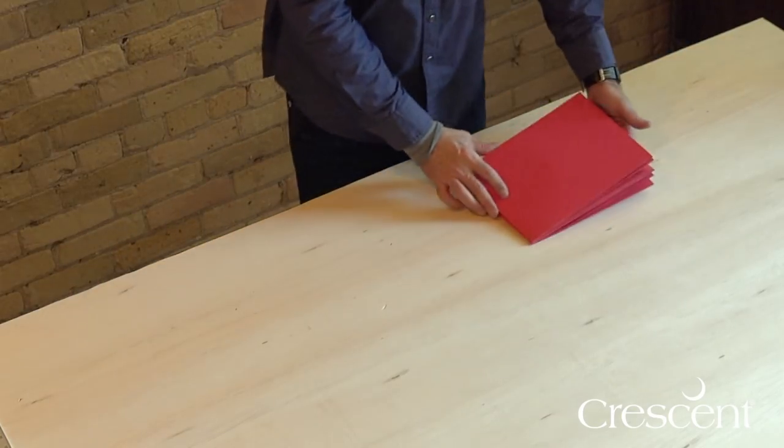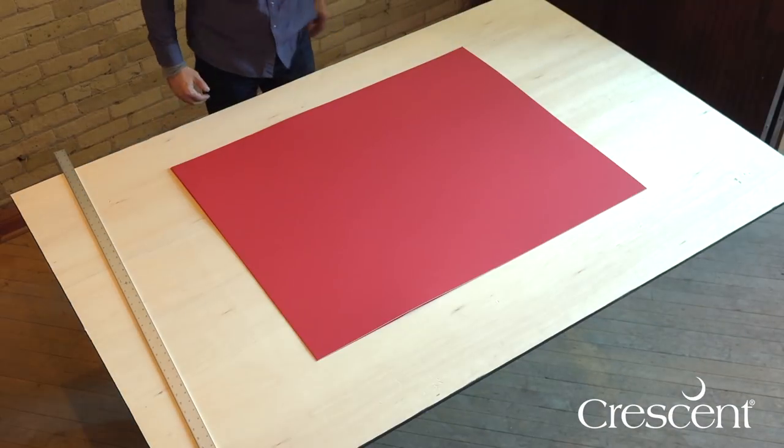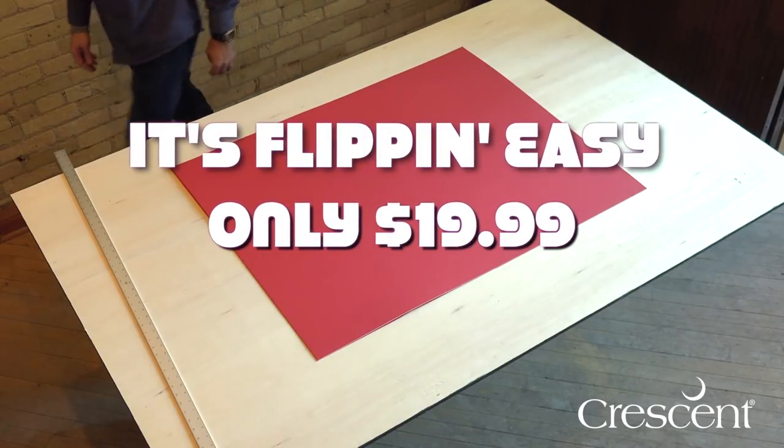Simply unfold the mat and flip it open to a full-sized mat. Give it a snap to take out the folds. It's flipping easy and all for only $19.99.